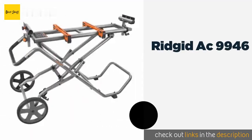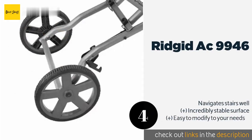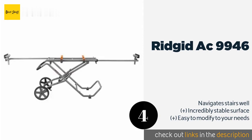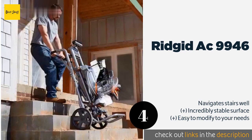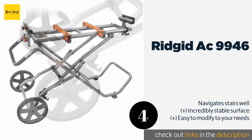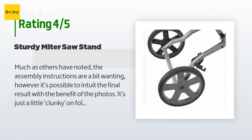The next product on our list is the Ridgid AC9946. The Ridgid AC9946 can be adjusted without the need for any tools, limiting the amount of gear you have to take with you on a job. That also enables you to make any necessary changes quickly so you don't have to stop cutting for very long. This product is available on Amazon for $217 and has an average rating of 4.4 stars from more than 30 customer reviews.